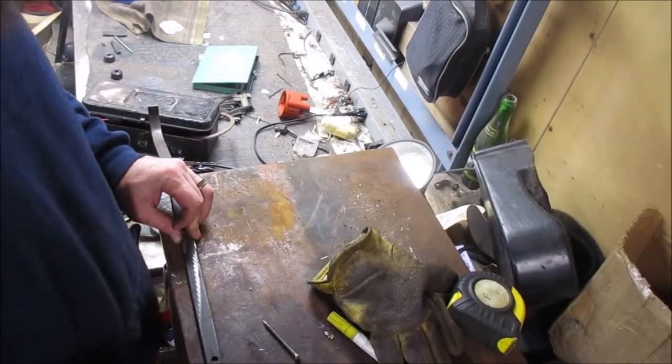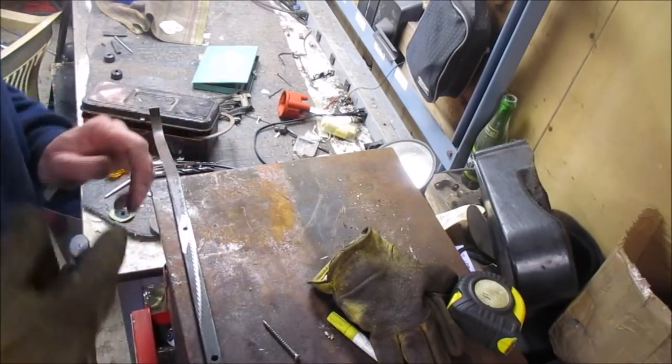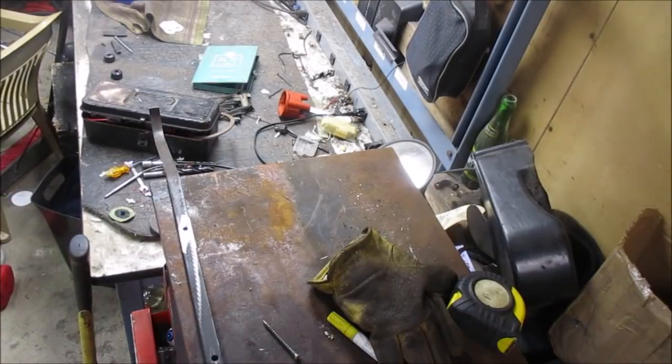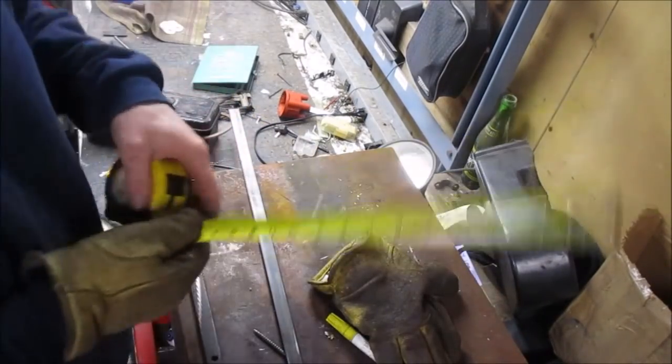So I'm going to mark those two holes, then drill those two holes. We're going to do that twice. I'm going to cut another one at 10 and a half inches and proceed. 10 and a half inches — perfect.